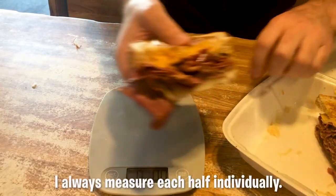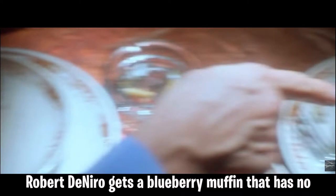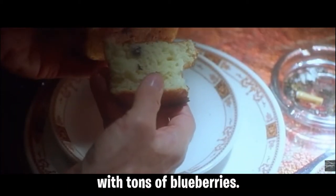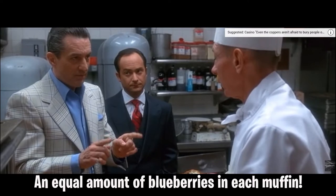I always measure each half individually. Doing this measurement always reminds me of a very funny scene from the movie Casino. Robert De Niro gets a blueberry muffin that has no blueberries. His partner gets a blueberry muffin with tons of blueberries. De Niro says: 'I want you to put an equal amount of blueberries in each muffin.'